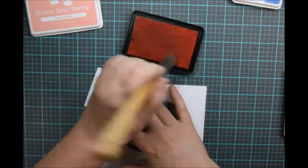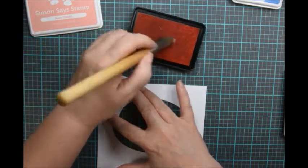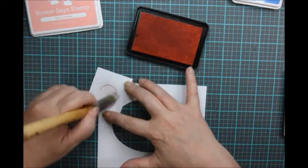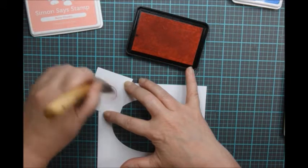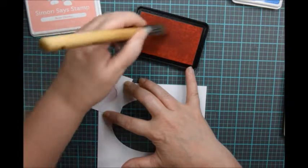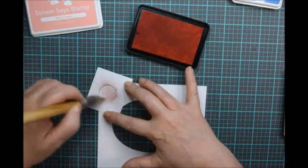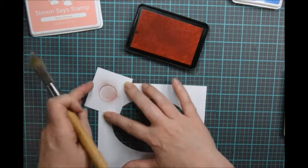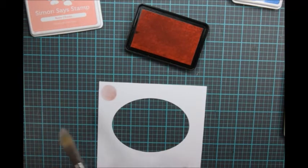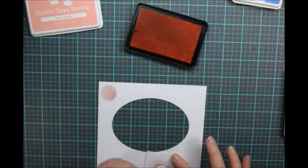It will start out very light and you will just reapply ink and keep working it until you're happy with the color. Now the lighter the ink the longer it will take, and also the larger the stencil the more times you'll have to apply the ink — the smaller the circle it goes really quickly. Anyway, you're just going to keep applying ink until you like the color. It allows you to have some control over how dark it gets, which I like. So there is our first circle and I just applied circles here and there.